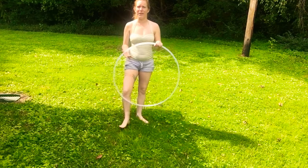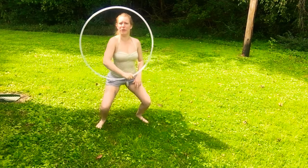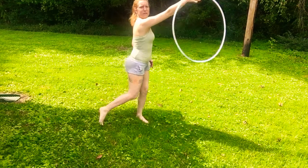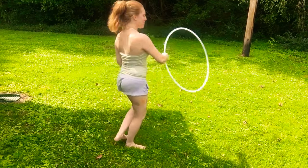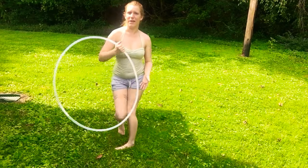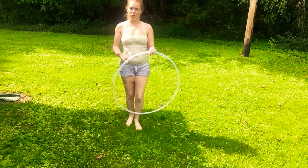I think it looks more graceful. I think anything you do with hooping just looks more graceful if you slow it down a little bit. So that's what I've been trying to do with a lot of my moves.